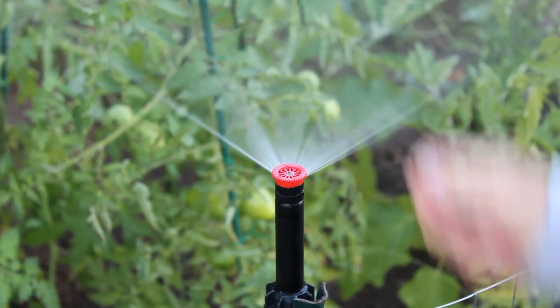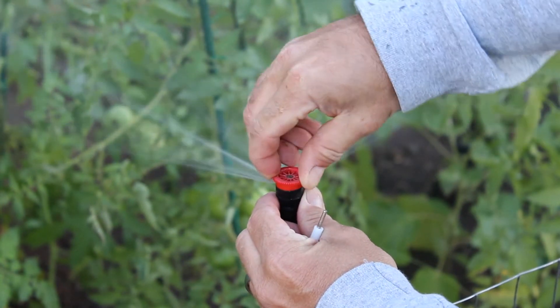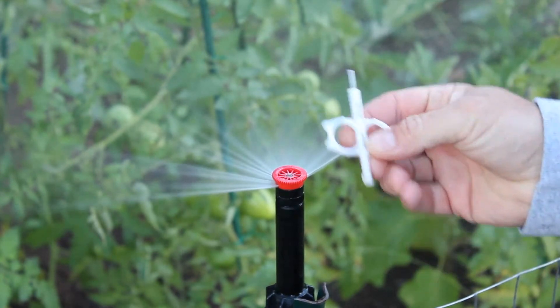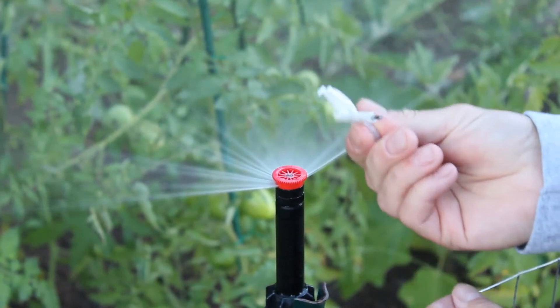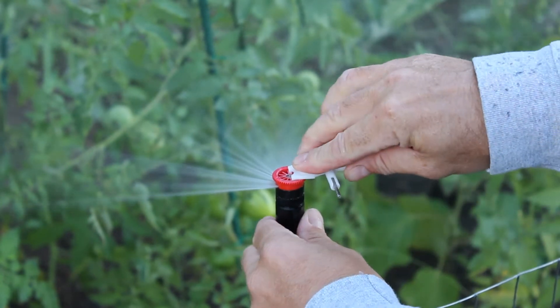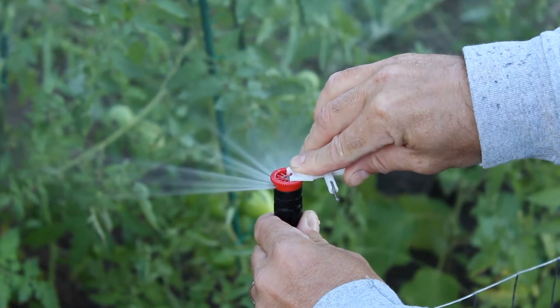To adjust the left-hand stop, you can do it by hand — just grab the tip and twist it. That's going to adjust your left-hand stop. If you have a Hunter adjustment key, it's got these two little pegs on it that will fit right into the notches in the top of the spray head, and that works wonderfully as well.